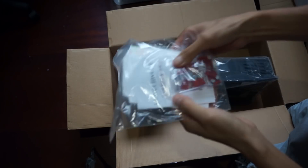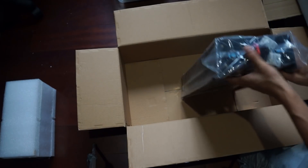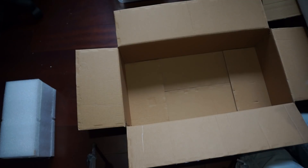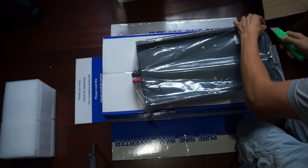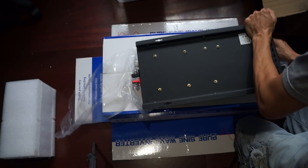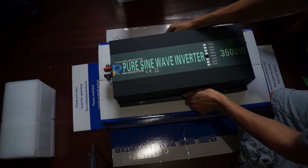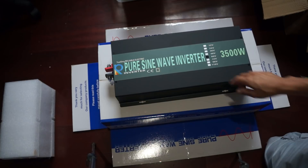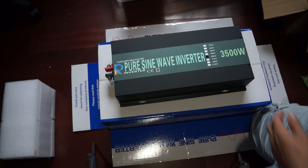It looks like they included some fuses rated for 10 amps — there are a few of them. I'm not sure what they're for. Looking at the unit itself, it's marked 60 volts. I didn't see any marking that confirms the cutoff is at 57 volts specifically, so like I said I'm going to have to test it myself before I put it into my system.